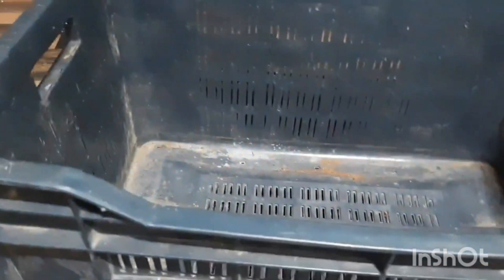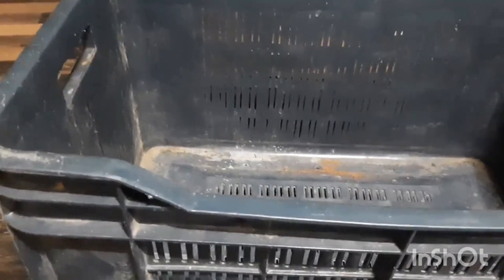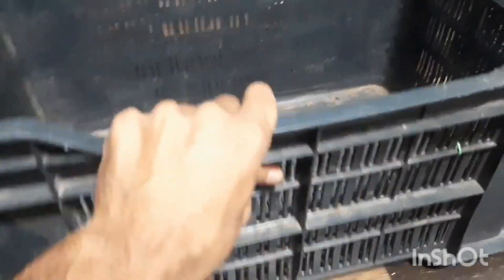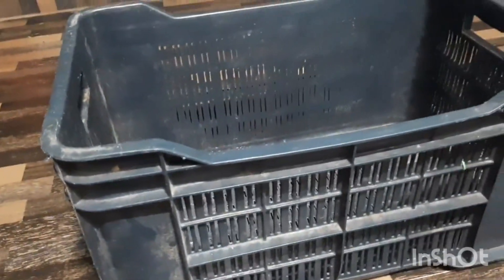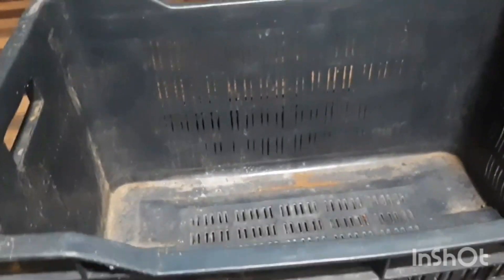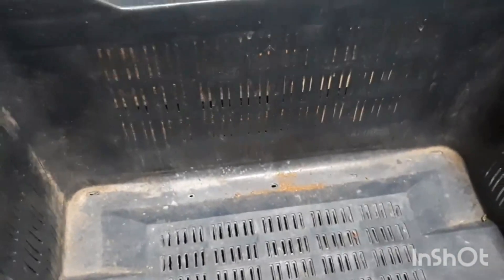I'll be replanting four of these bitter gourd seedlings into this crate. Bitter gourd needs a lot of space since its roots expand a lot, so this big crate will be good for it. It seems like 12 by 22 inches is the size of this crate. However, there are a lot of gaps in it.